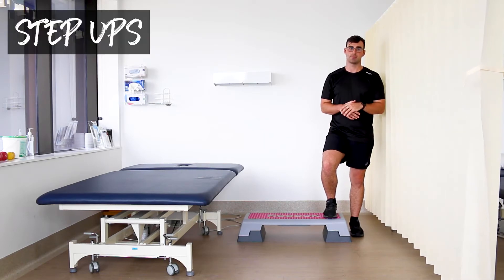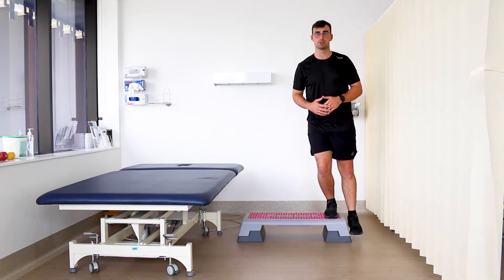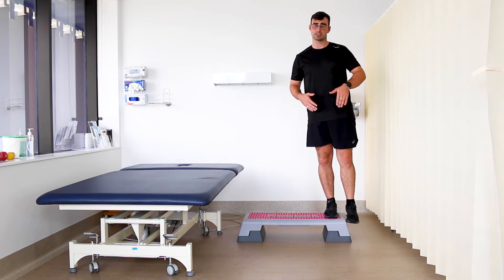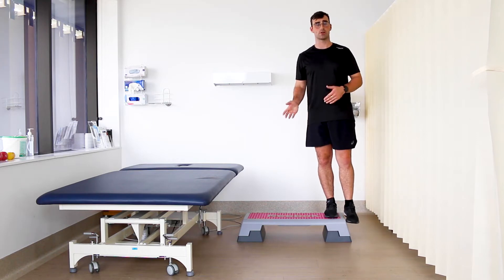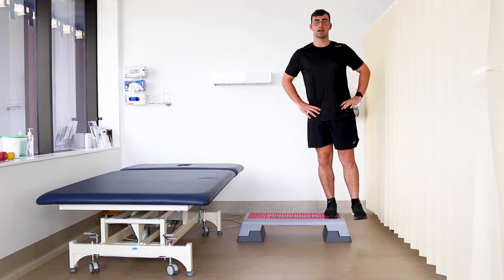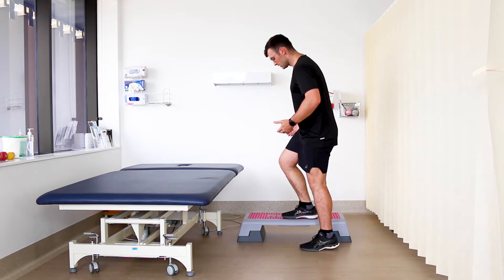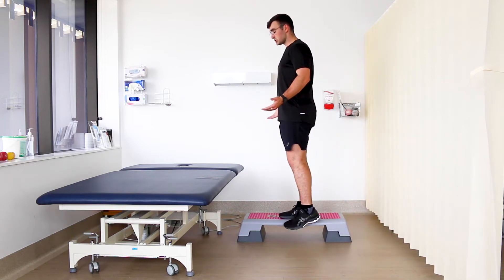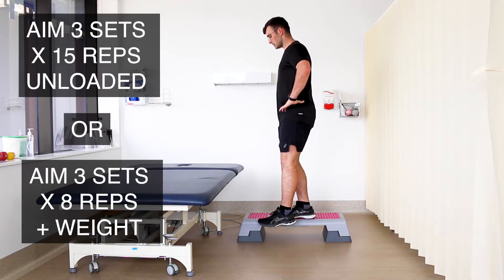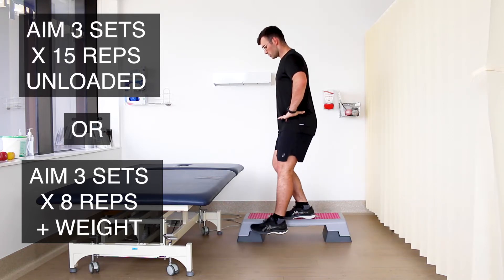The next exercise is a step up. This is a really easy exercise to build endurance strength in your quads. All you need is a step — stand on the side of it facing forwards, backwards, or side on, bring your heel down to the ground, tap the ground, and straighten your knee to stand up. Another variation is to stand sideways and bring your knee over your toes. This is a great way to load your patella tendon and build strength through your quads.